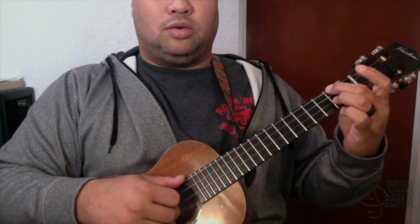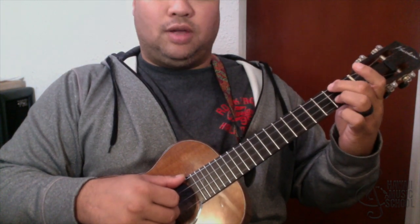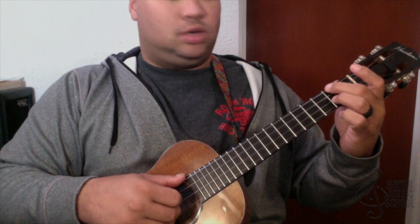I'm voicing a D7 here and just walking up this way. These are both on the second fret — second string, fourth string — then it goes to third and fourth fret on the same strings, and then to the fifth fret.